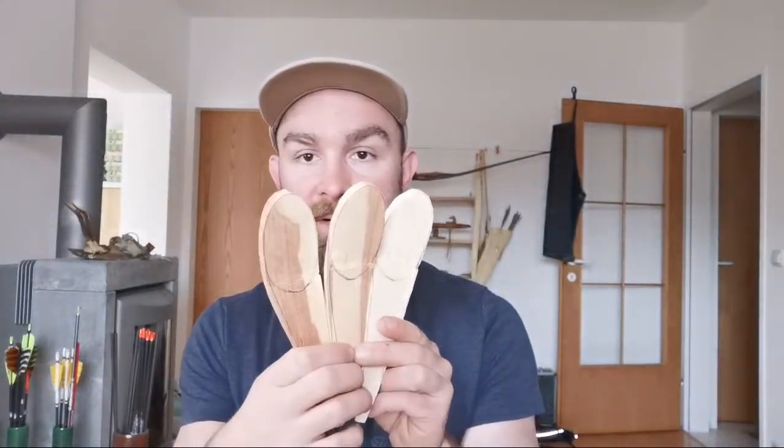That took me a couple hours. We've got maple here and we've got a couple of apple. They were axed out with my Journeyman axe that I left down there in the shop. There's a couple of really big news coming about all my tools. So today we're going to be using a bunch of tools that are all available from my website.